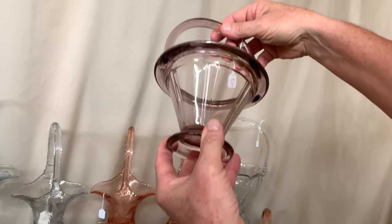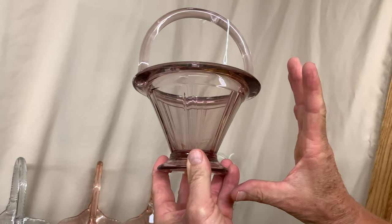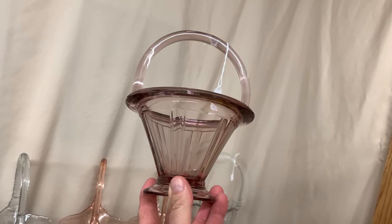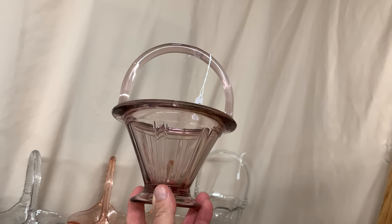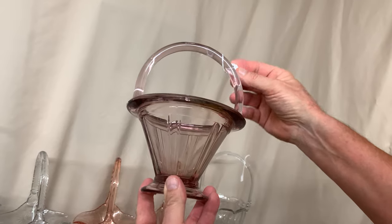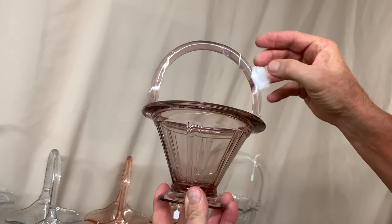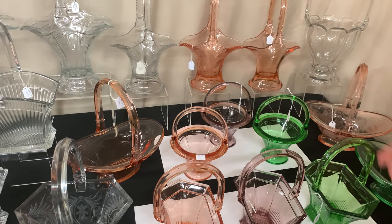Here's a third double ribbon panel basket in hawthorne. You really have to watch the hawthorne color — sometimes it'll be a very pretty color and sometimes it will be muddy, and when it's muddy it really distracts from the value. This one is excellent in color and it's priced $275.